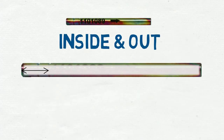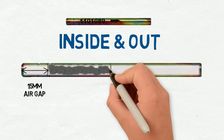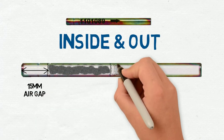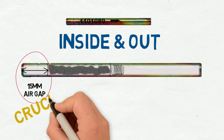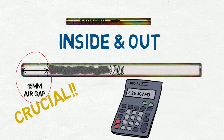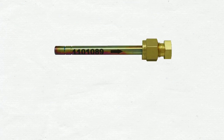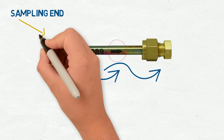Inside the tube there is a 15mm air gap, wire mesh, sorbent, more wire mesh, and a G-clip to hold the sorbent in place. The 15mm air gap is at the sampling end of the tube and is crucial because all calculations are based off this number. On the outside of the tube there is an arrow which indicates air flow and points away from the sampling end.